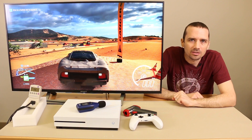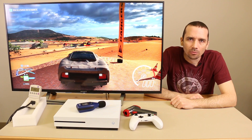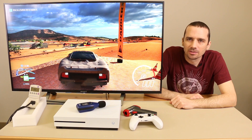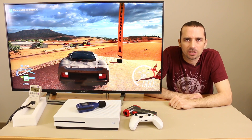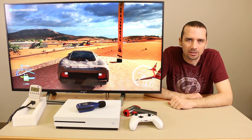So this modification with this fan actually seems to bring it about in line with the PS4 Pro and the PS4 Slim. It doesn't seem to run as cool as the original fan on the Xbox One S, but it does seem to run cool enough to not cause any problems. So the next thing we're going to check is the decibel level. Previously on this Xbox One S, when I first tested it without the modification, it came right in at 40 decibels. So let's check and see how loud it is now.